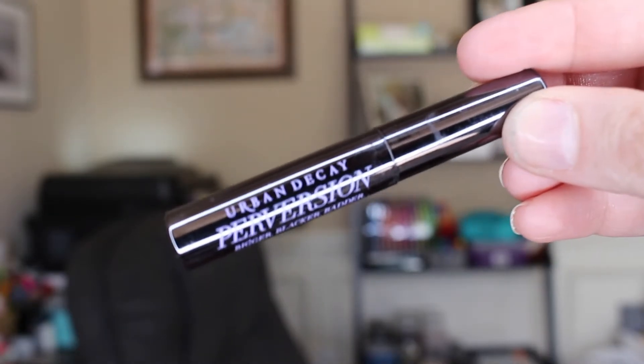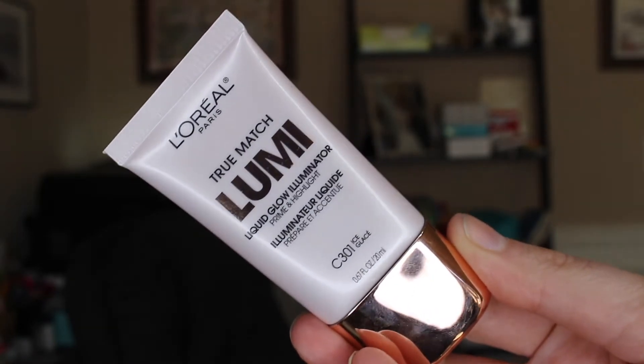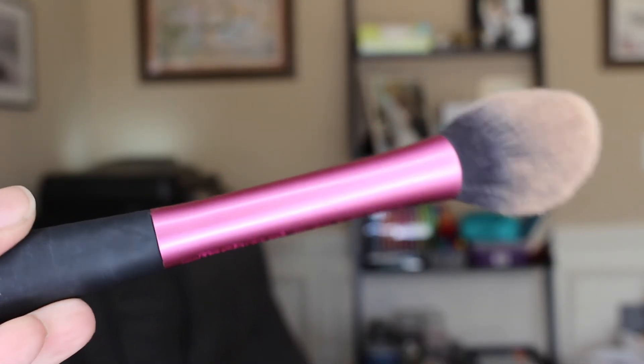Next I use the Benefit They're Real mascara — I love this for separating all my lashes; it does a great job making them look fuller. Then I take the Urban Decay Perversion mascara over that. I absolutely love Perversion because it makes my lashes look thicker and like I'm wearing false lashes — everyone asks if I'm wearing falsies and I'm not. Next is the L'Oréal True Match Lumi liquid highlighter — I put a small dab on the tops of my cheekbones for a little more highlight. Finally I take a blush brush by Real Techniques and blend everything on my face so it looks natural with no visible lines.